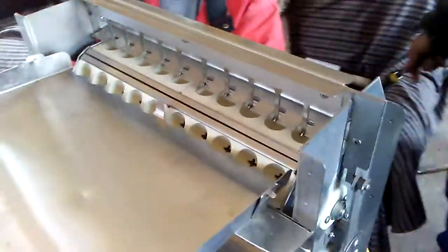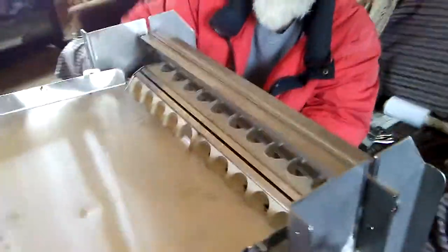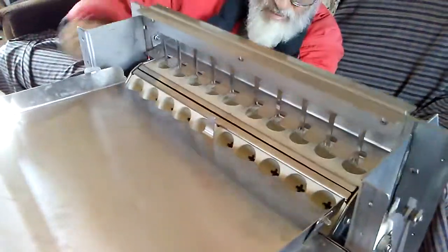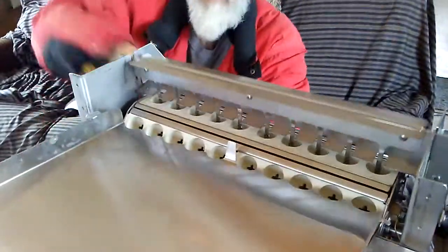Eight rows of ten, so it's fairly easy to unscrew the edge and pop them out, but it would be nice to have a little flip toggle that will easily pop them out.